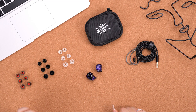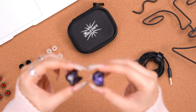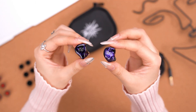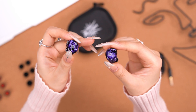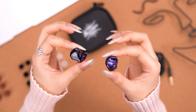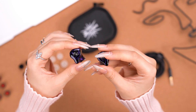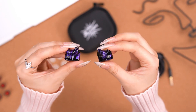Let's start with the IEM itself. As you guys can see, this is a black shell mixed with a purple roll. The purple is not too bright, so it gives an elegant impression, with the logo on the faceplate.